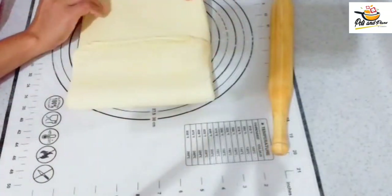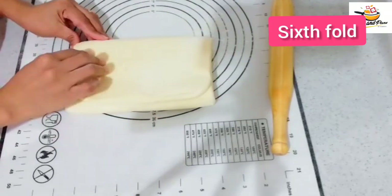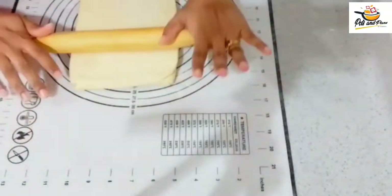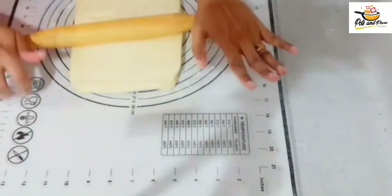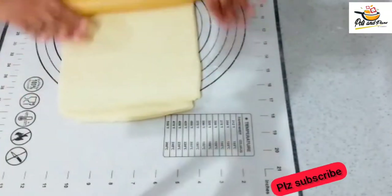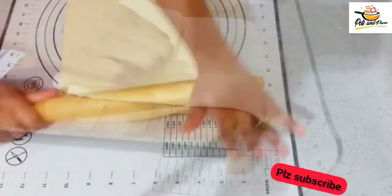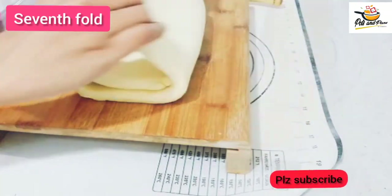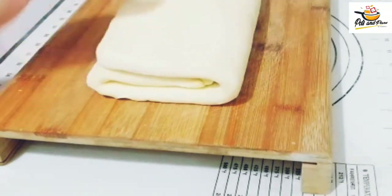We will fold it and shape it into layers. We will do this for a minimum of 10 times. Fold it in the middle. Now we have to cut the sides and separate the layers.